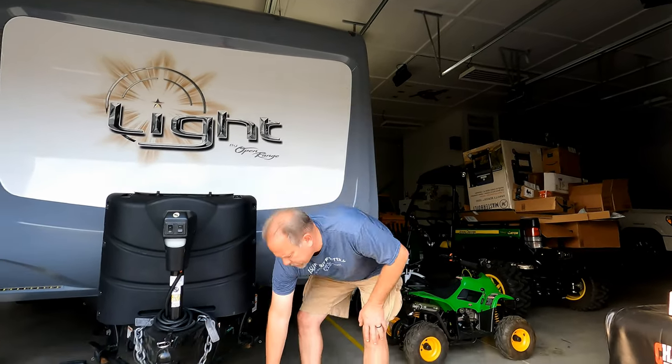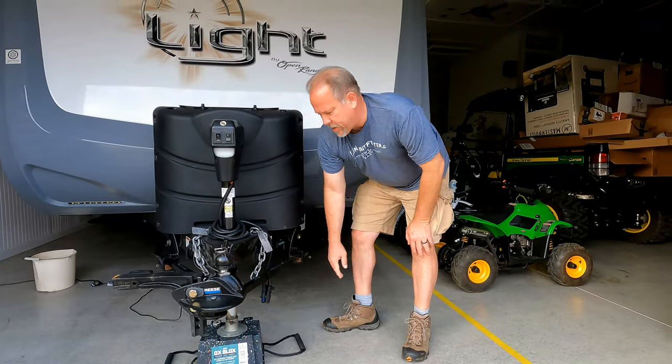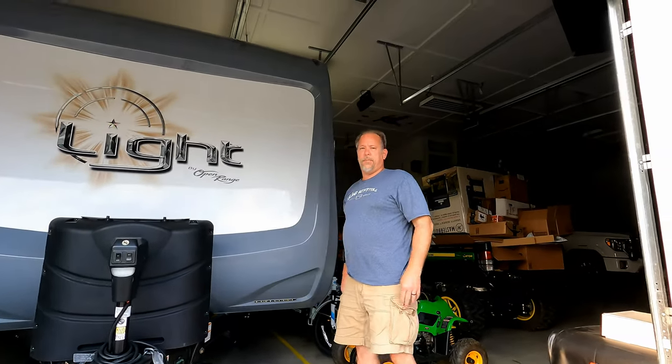So you can just walk right up to it, grab that handle just like this, and pick it up. Really nice, really cheap. I'll put a link in the description down below. That's all I've got for the day — you guys have a good day!